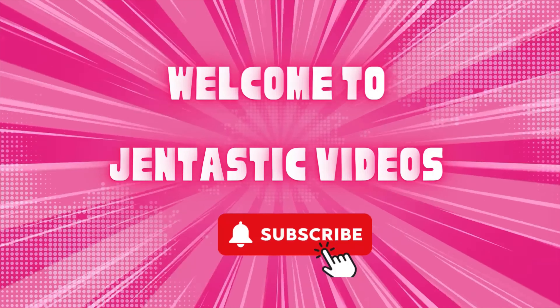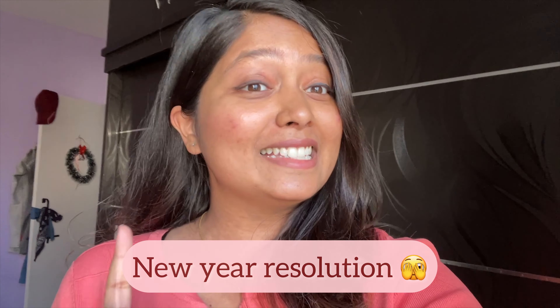Hello guys, welcome back to my channel. This is Jenny and you're watching Fantastic Videos. First of all, I wanted to say sorry for uploading a vlog so late — there's a gap of one month — but I'll make sure I'll upload at least one video every week.